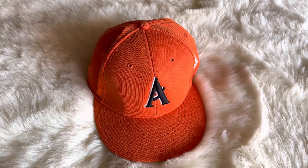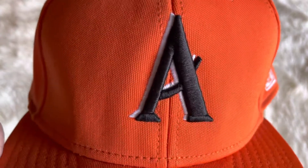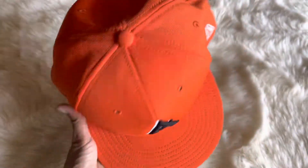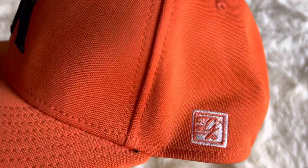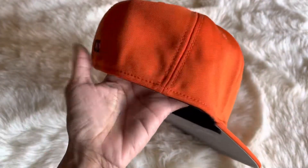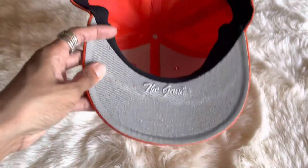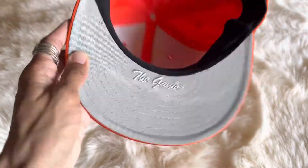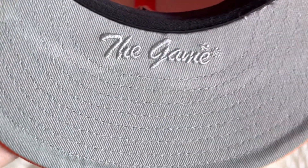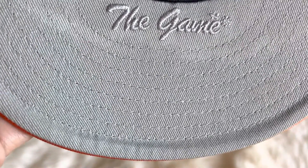This is a special orange hat with a letter A embroidered on the top. On the left side it says The Game, nothing on the right, and it just says CIC in the back. It had a little bit of a sweat stain, and it says The Game underneath.